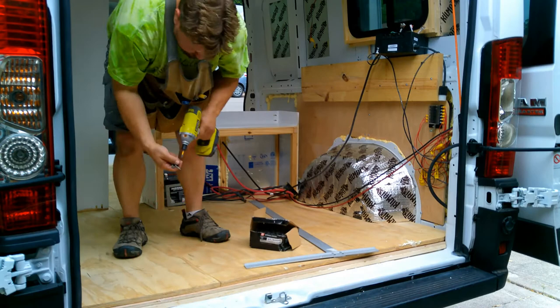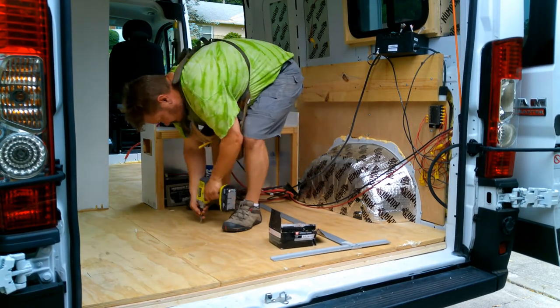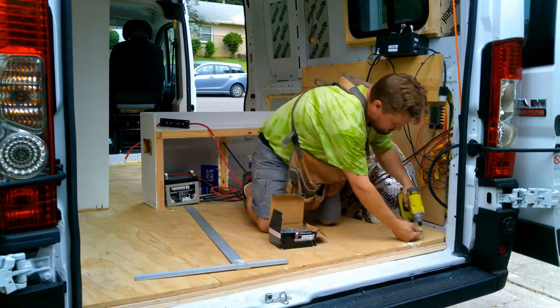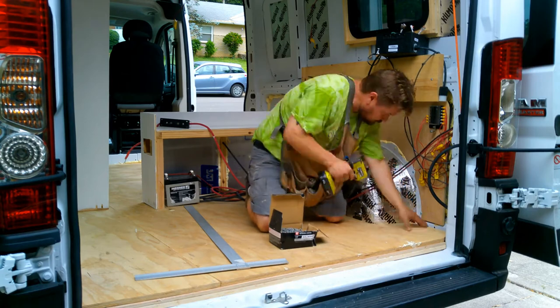Now that we have our furring strips down, we're going to go ahead and lay down the rest of the subfloor. I am using outdoor galvanized deck screws for this — doing that because this is a van and it may get a little bit wet, and regular wood screws would eventually rust and break, but galvanized won't.